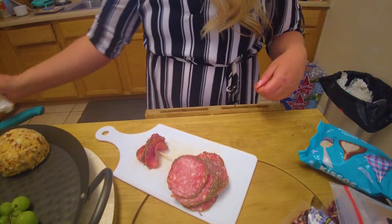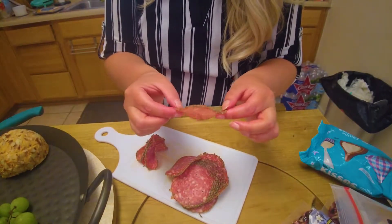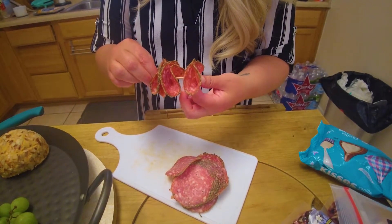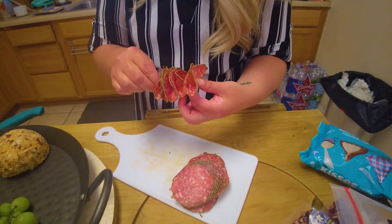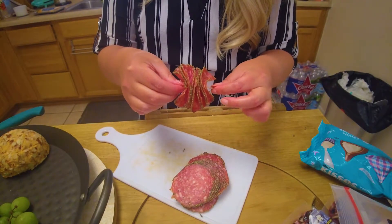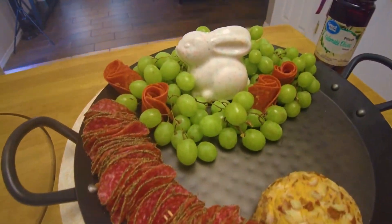The toothpicks are proving themselves to be very helpful today. With these little peppered salamis, I'm just fanning them out and sticking them all on a little toothpick. I think that'll be great because it'll be easier for people to just grab one toothpick that has like four pieces, and it'll be a little nice bite for them. This is what it's looking like so far.